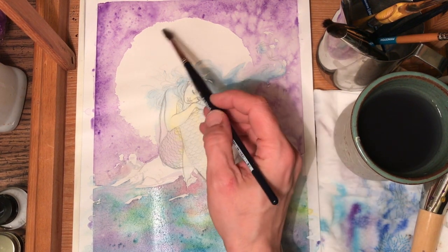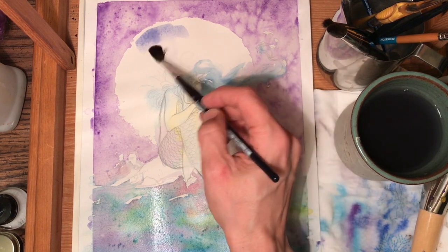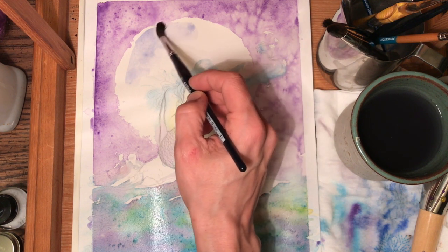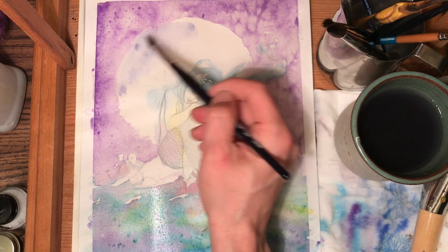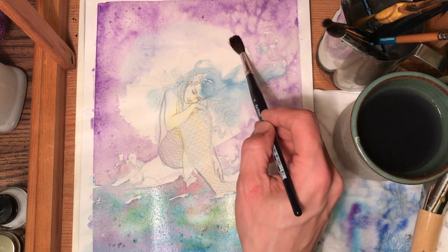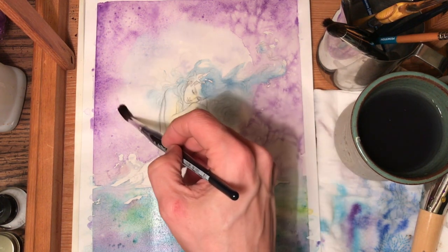I've charged my brush — meaning I filled it up — and I'm going to put it down. Then I'm going to rinse my brush out and just play with the water, just pull it around. I know if I go to the edges they're going to blend, and I'm not going to freak out about that — I'm going to let it happen, because I know I'm going to add far more later on. But this will definitely soften the edge.